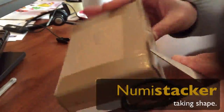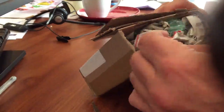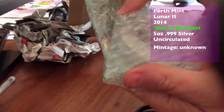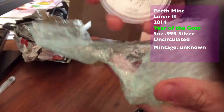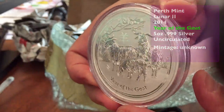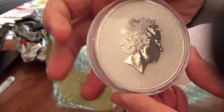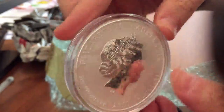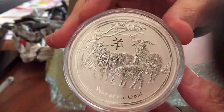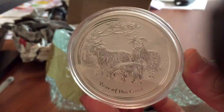Hey stackers, Numistacker here with another unboxing of some Perth Mint Luna 2 series coins. If you haven't started to collect these coins, you should give it a thought. If you've seen some of my other videos, you've probably realised that I think they're one of the very best semi-numismatic bullion coins to collect. They're different every year, they look beautiful, they're presented in capsules, and the premium when they're new is not too much — totally recommended.